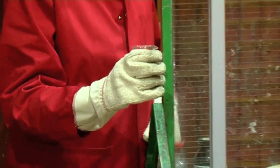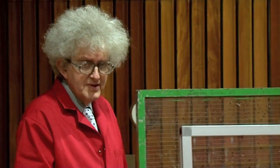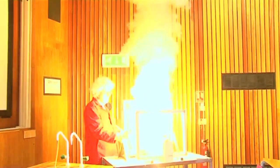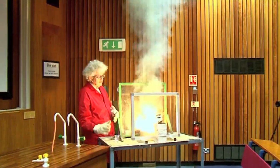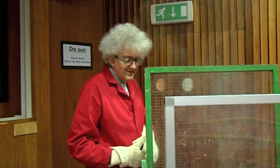OK, shall we get ready? All right, we're ready. Are you ready? Let's go. Nothing may happen because it's an old sample, but let's have a look. Go! Not bad. Not bad. It's brilliant!